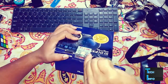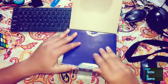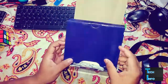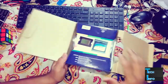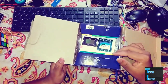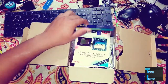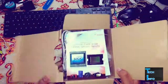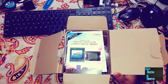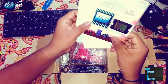Till now I was using my mobile to record my YouTube videos, but now I'm going to use this Canon PowerShot. It's a very great camera for that price.